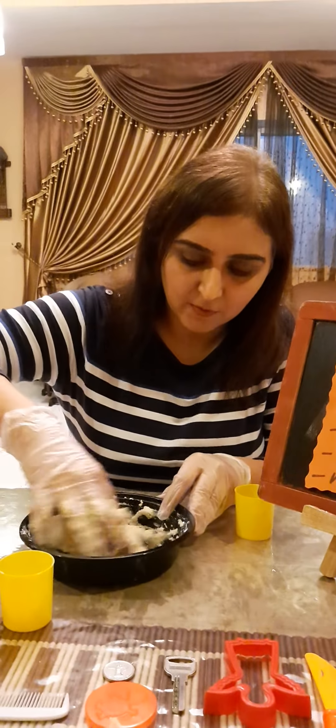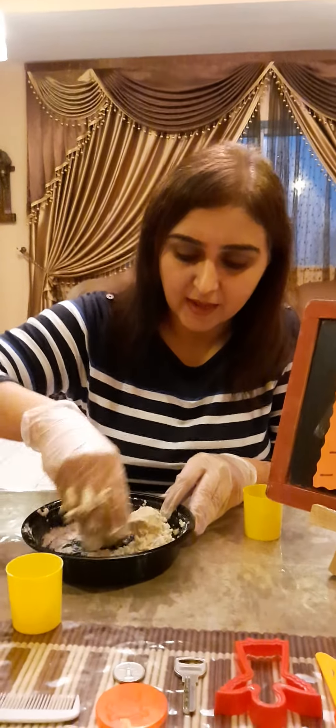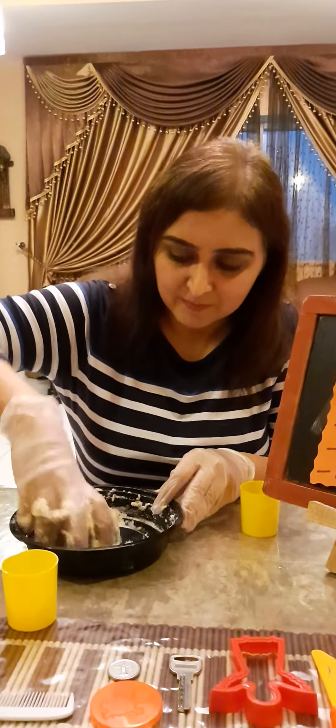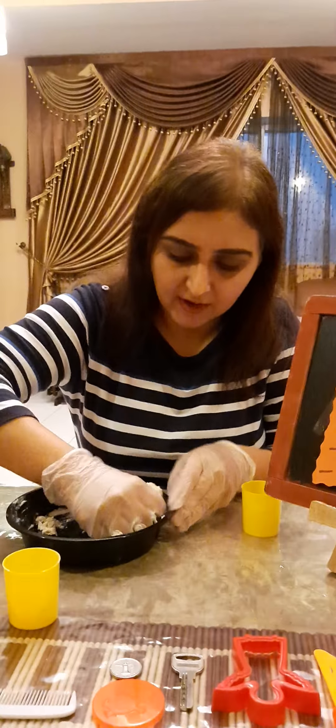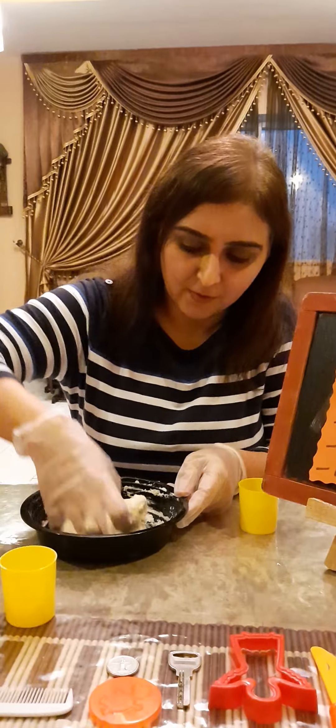And there you go — just keep on kneading it. It's so much fun and it helps you strengthen your finger muscles. And you're almost there. It's fun, isn't it? To make Play-Doh.